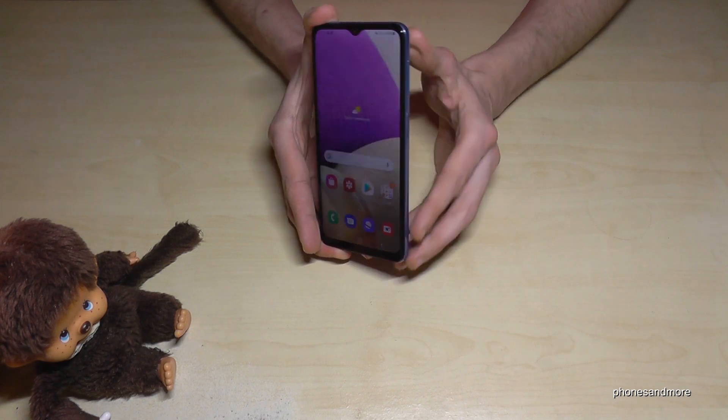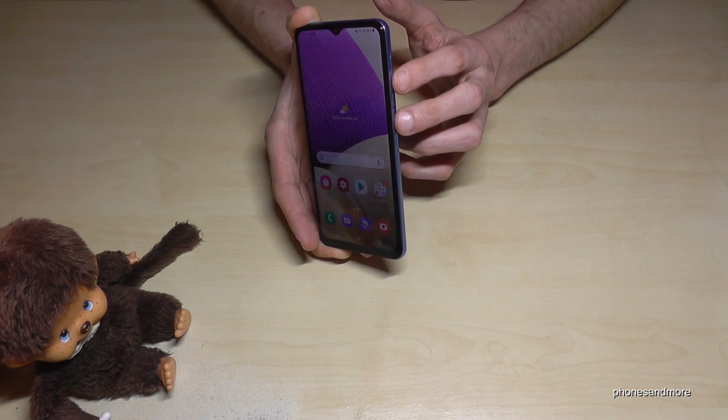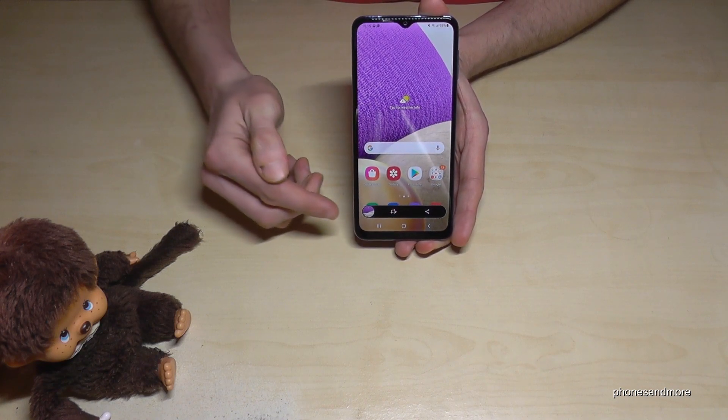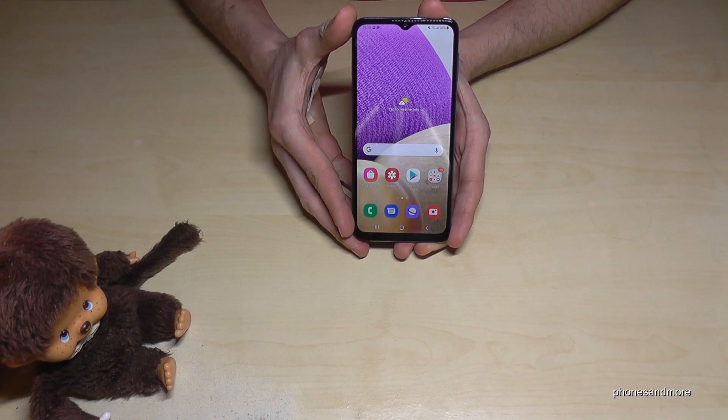So what we need are the buttons. We will need the power button and the volume down button. If you press both buttons at the same time, you will have a screenshot, and after that you can see a preview. You can edit the picture or share it directly, maybe with WhatsApp or Messenger and so on.